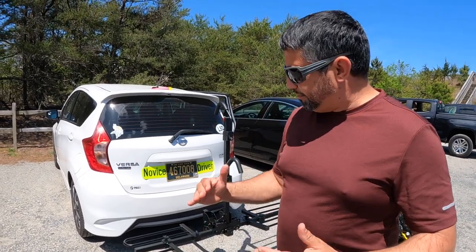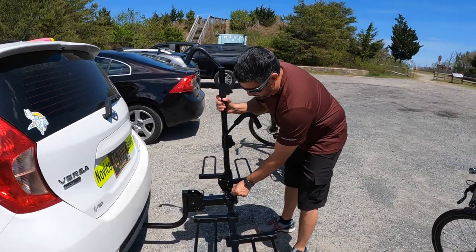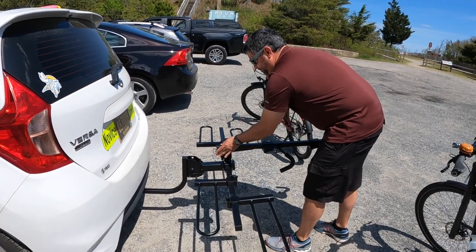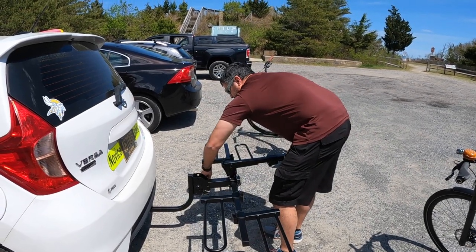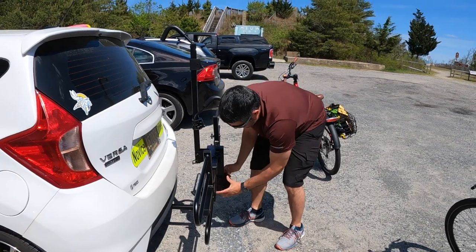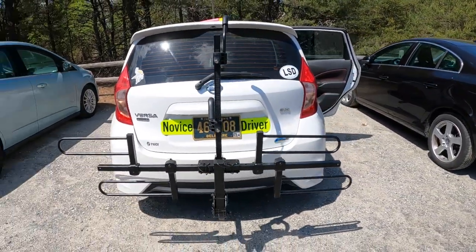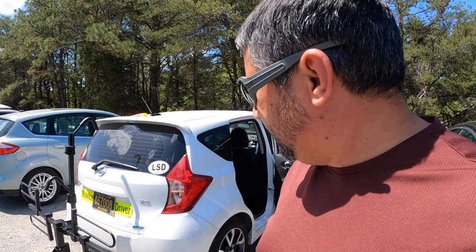Alright guys, I'm going to demonstrate how the rack can go in a storage position. I'm just going to show you since we're here. Pretty much the top piece I'm going to take out and turn it this way, then put the pin back in. And there we go — storage. So that's pretty cool. If you were not using it for the day, you just kind of put it in storage position. And I believe there's also one more storage position, which I'll show you guys later when we get home.